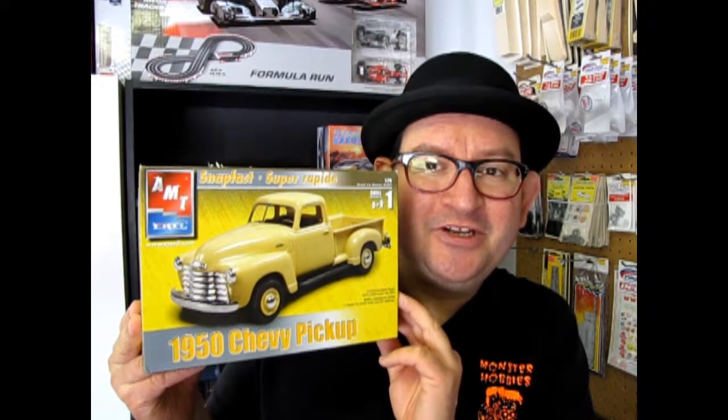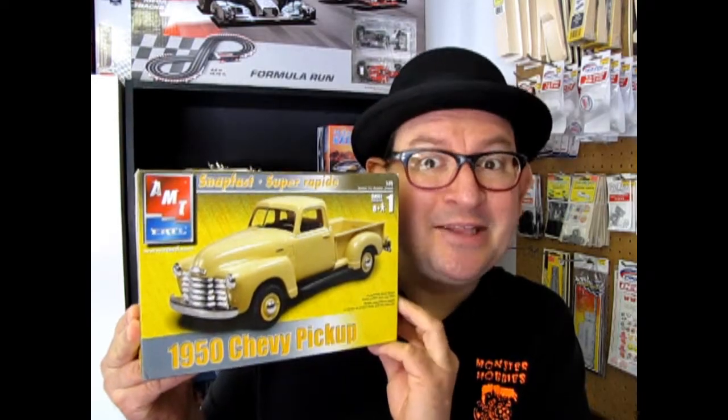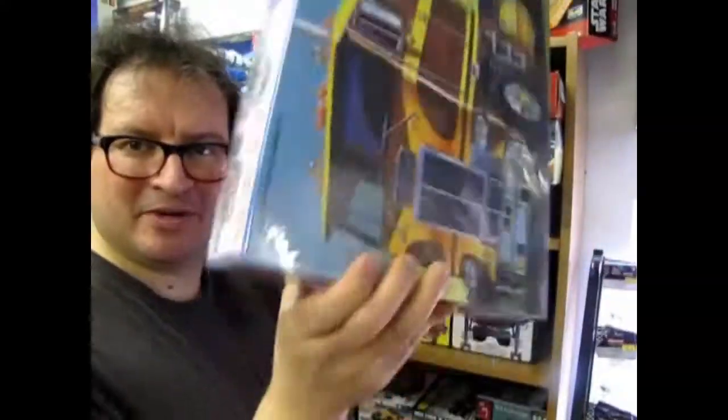The 1950 AMT Chevy pickup truck snap-together kit — coming up next on What's in the Box?